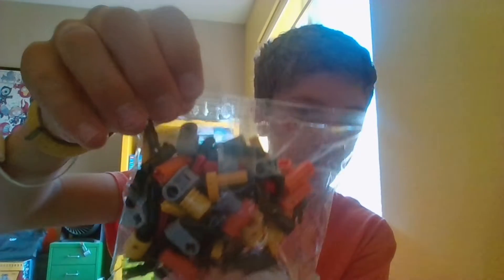Next step is we have to do a black peg. Now I got to open our little mini parts back here. Try not to lose any of these pieces here. Put that back in here.